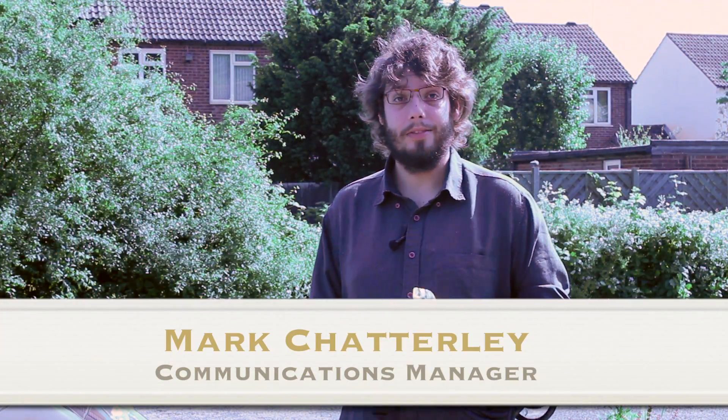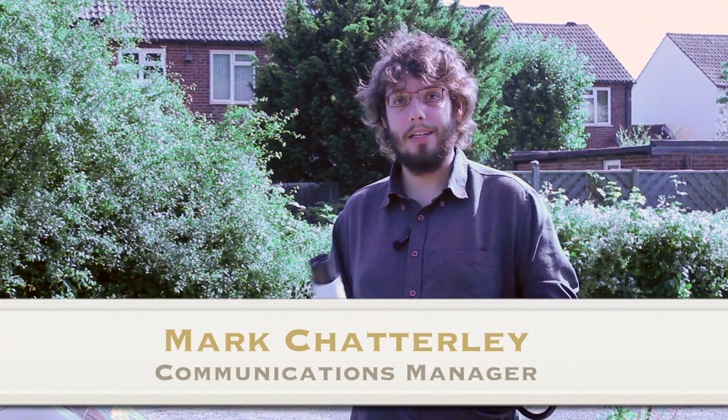Hello, I'm Mark Chatterley of Zero Carbon World. I'm the communications manager and I've been asked to do a quick video to explain to you about our Type 2 to Type 1 cable that you can now buy from our website.